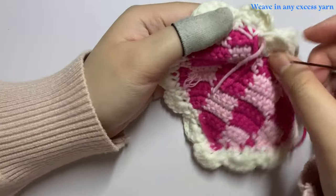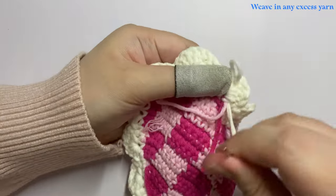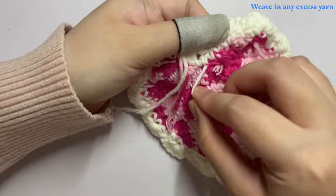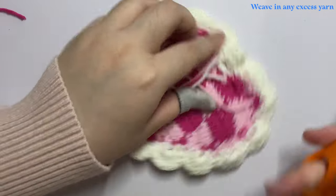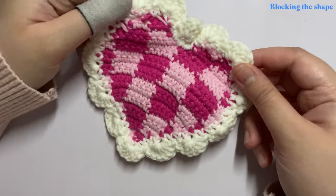Turn your work to the back and weave in the excess yarn. If you have many excess yarn tails, you can cut them if you already worked over them when doing the single crochet. If you didn't carry them while doing the single crochet, weave them in first and then cut. This is how the back looks.